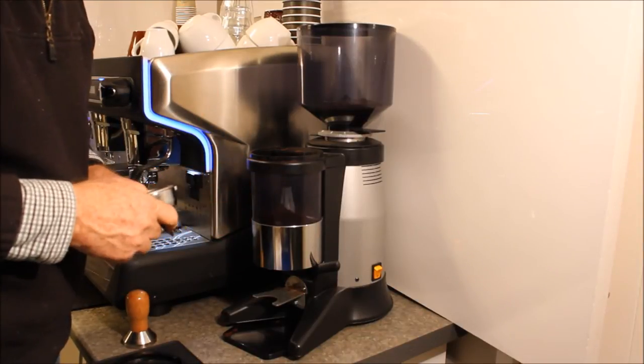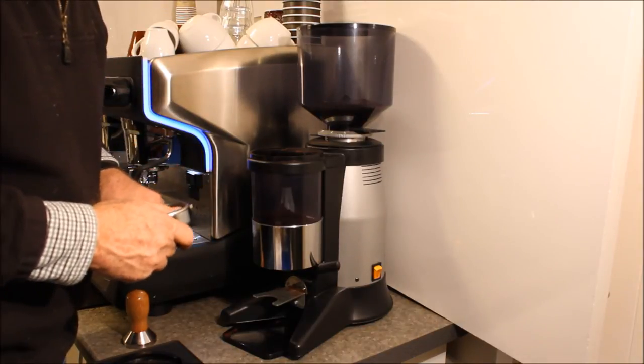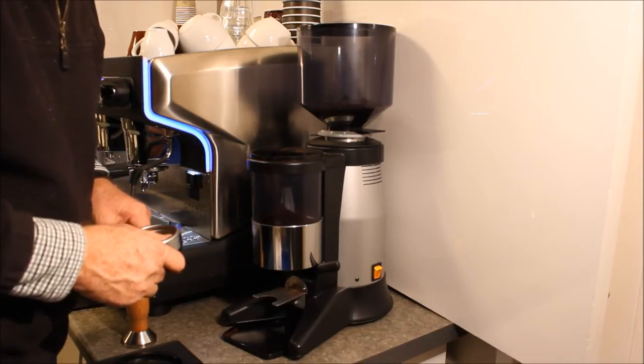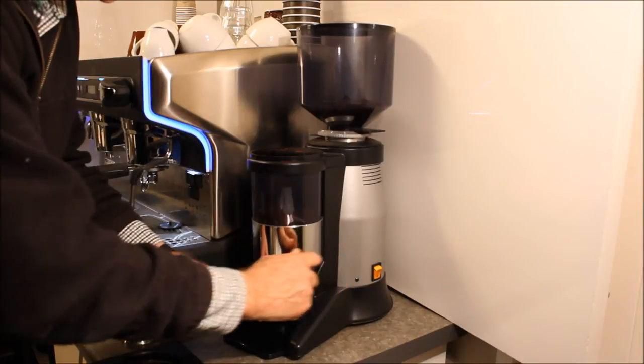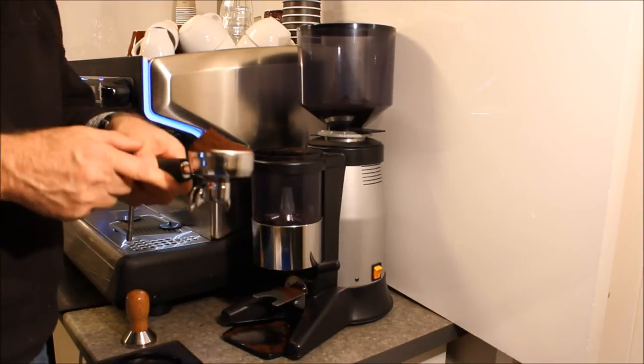that it's very quiet — it's more like a silent operation compared with many grinders on the market, which is very much appreciated in a busy cafe. The other thing that stands out is a very smooth and easy lever operation delivering the coffee into the portafilter.